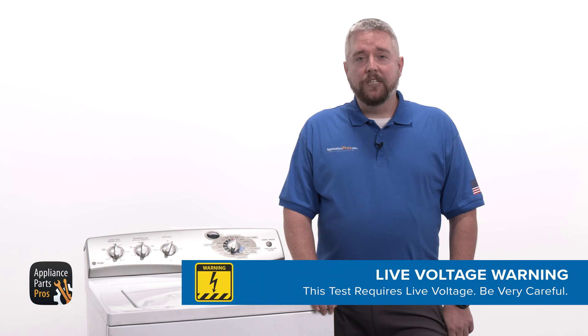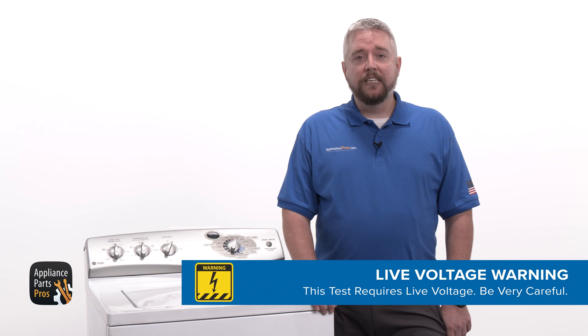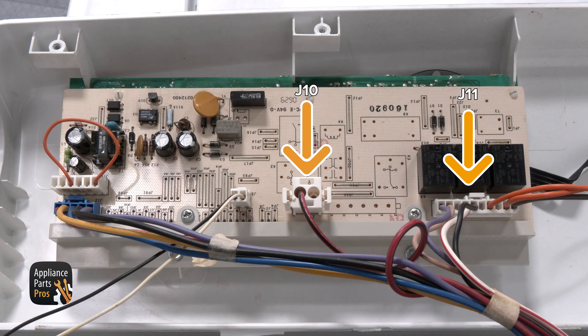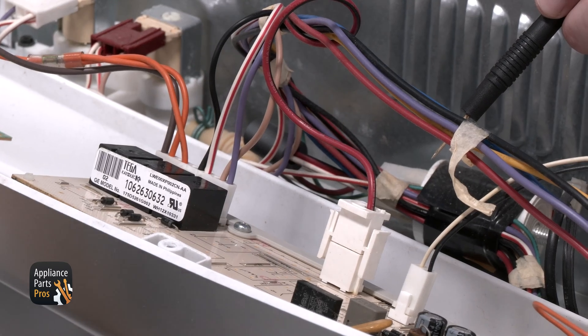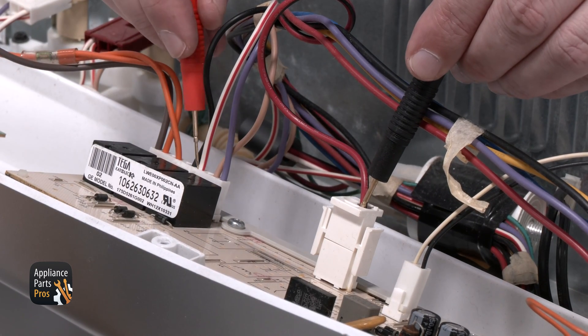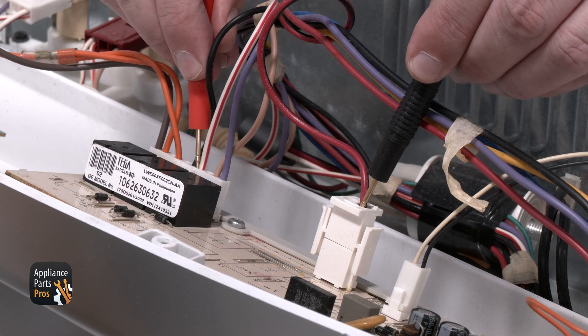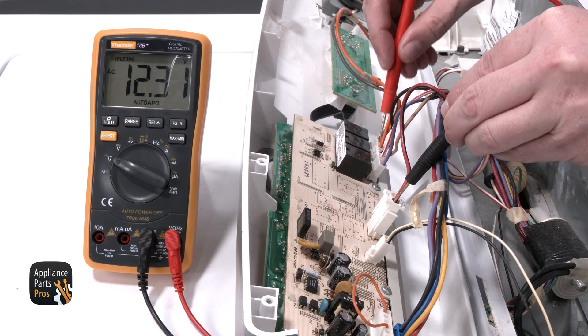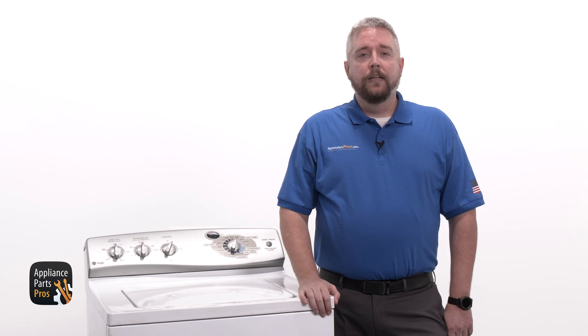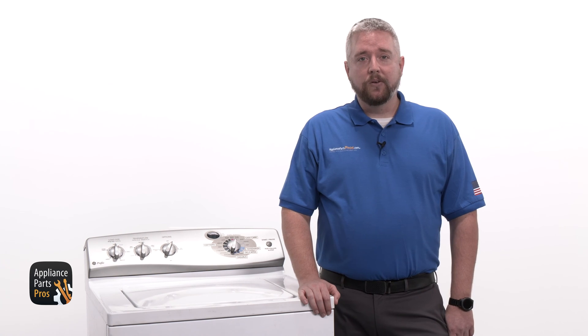We're going to be doing another voltage test here, so keep your washer plugged in and please be very careful. Keep the multimeter on the AC voltage setting. On the board, you need to find the correct terminals and wires to test. Find pins J11 and J10. We need to test from terminal 4 on J11, which is a white wire with a red stripe, to terminal 1 on J10, which is a red wire with a black stripe. You should get a reading of 120 volts AC here. If there's no power, that means you have a wiring issue or incoming power issue and need to check the receptacle.